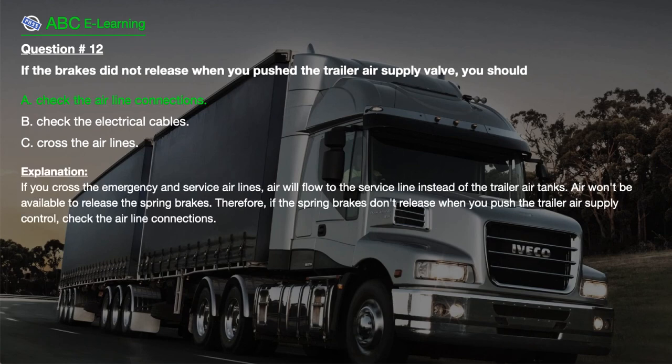The correct answer is A. Check the airline connections. Explanation: If you cross the emergency and service airlines, air will flow to the service line instead of the trailer air tanks. Air won't be available to release the spring brakes. Therefore, if the spring brakes don't release when you push the trailer air supply control, check the airline connections.